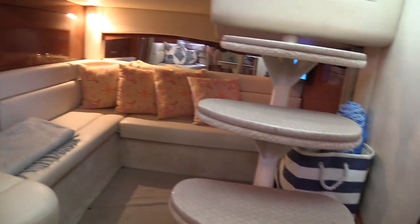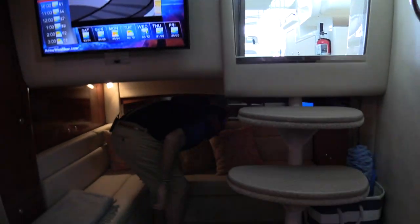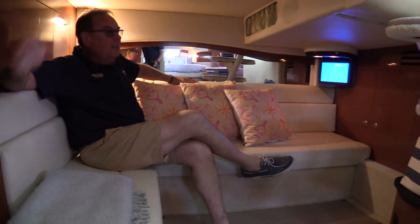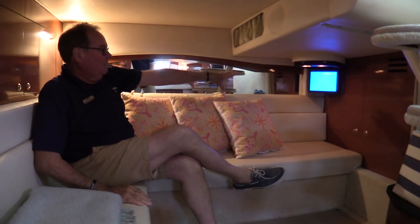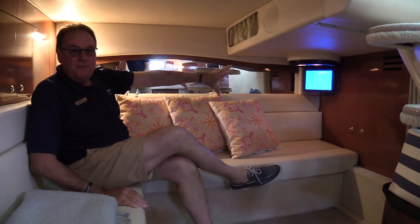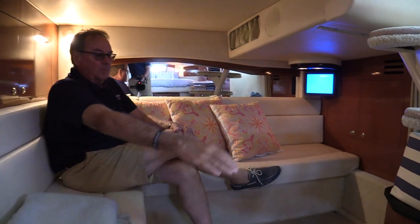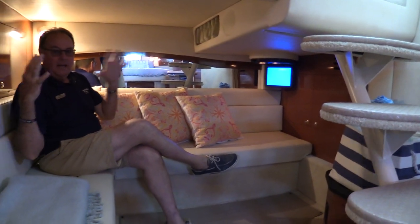Nice big couch and sitting area here in the salon, as well as the receptacle here for our table. Back here in the back, you can get a good shot of the entertainment center. You've got plenty of room — you can seat three or four people. You've got the TV here that you can be watching a football game on, or golf, or if the kids are on board they can be playing video games. The open stairway makes this whole boat feel so open and so big.